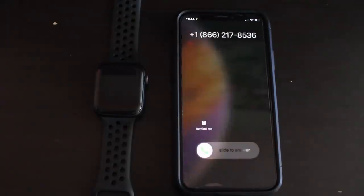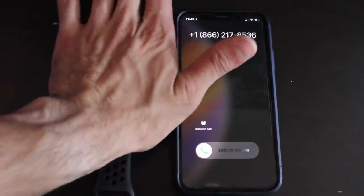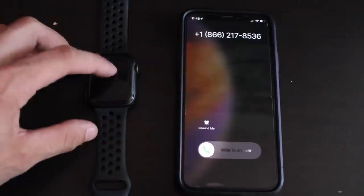Number three is a better way to silence incoming phone calls. Instead of hitting the power button on your smartphone or hitting Decline altogether, if you simply cover up the watch with your hand, it will automatically silence the ring on both your watch and your phone — much quicker than taking out your phone.